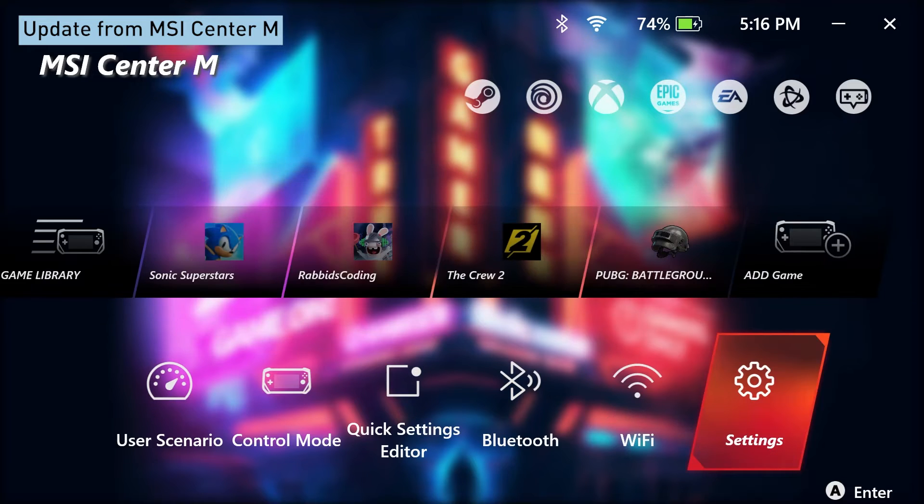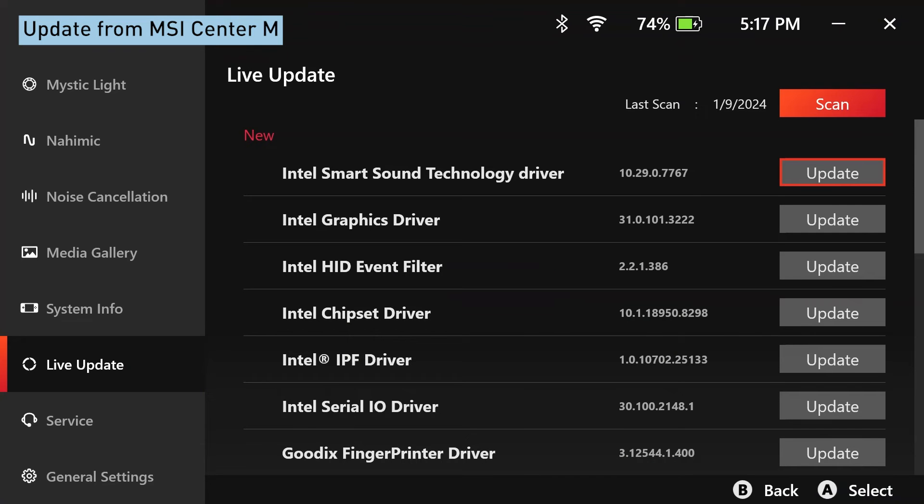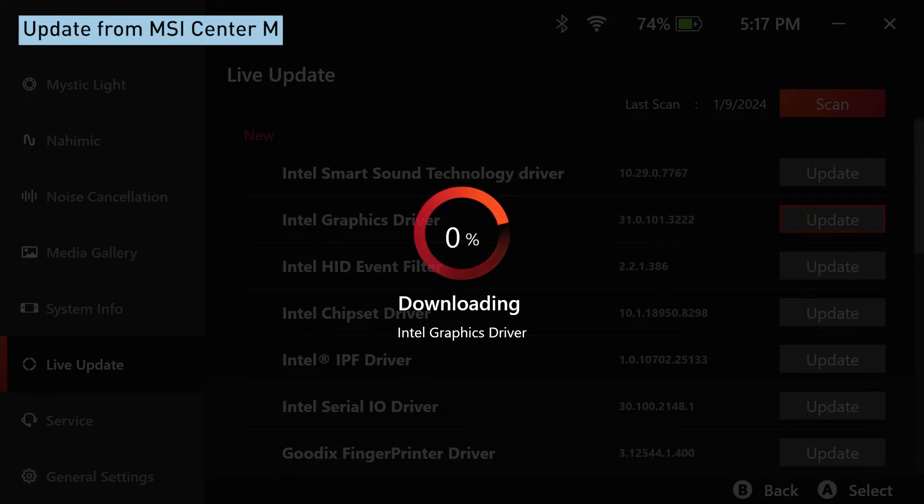If you see multiple drivers in the Live Update folder, you'll have to do the same for the remaining items as well. You should be prompted for a few restarts during the process. Hang in there, we're almost done.